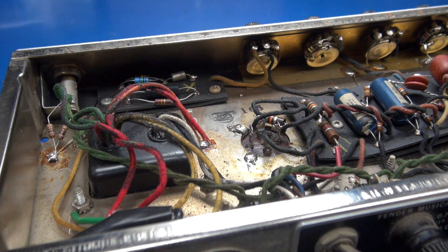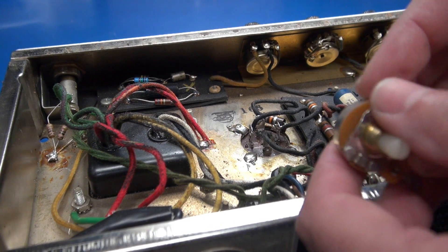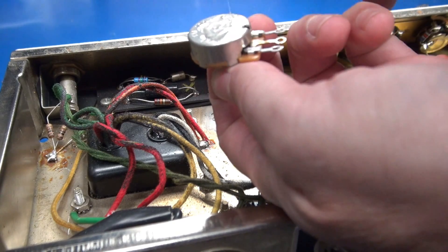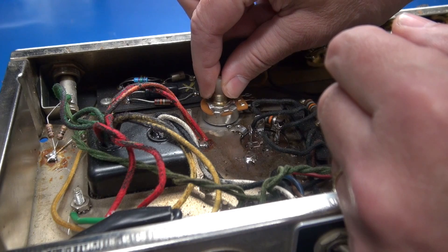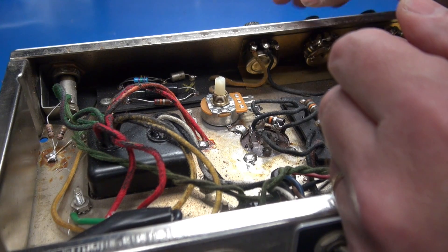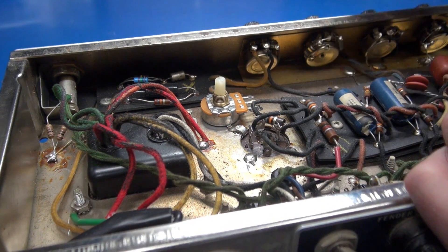I'm going to epoxy the negative bias potentiometer to the chassis. You see I roughed up the metal a little bit there, and I do the same on the back of the pot. This is the 10K CTS pot. Just take a little drop of epoxy, put it on the back, set it in place with its terminals facing towards the intensity pot of the tremolo circuit, because we're going to swing the wiring up into that, and that feeds those 220K resistors.